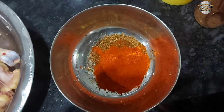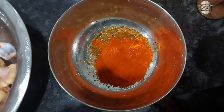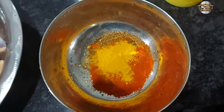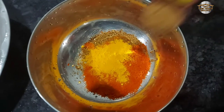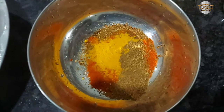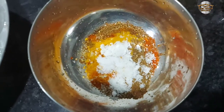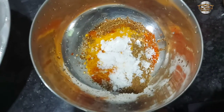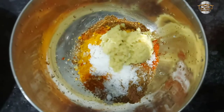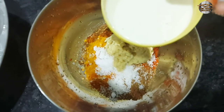Then I will add a little bit of milk. 1 teaspoon of garlic masala. 1 teaspoon of garlic paste, 1 teaspoon of ginger garlic paste, 1 cup of garlic.